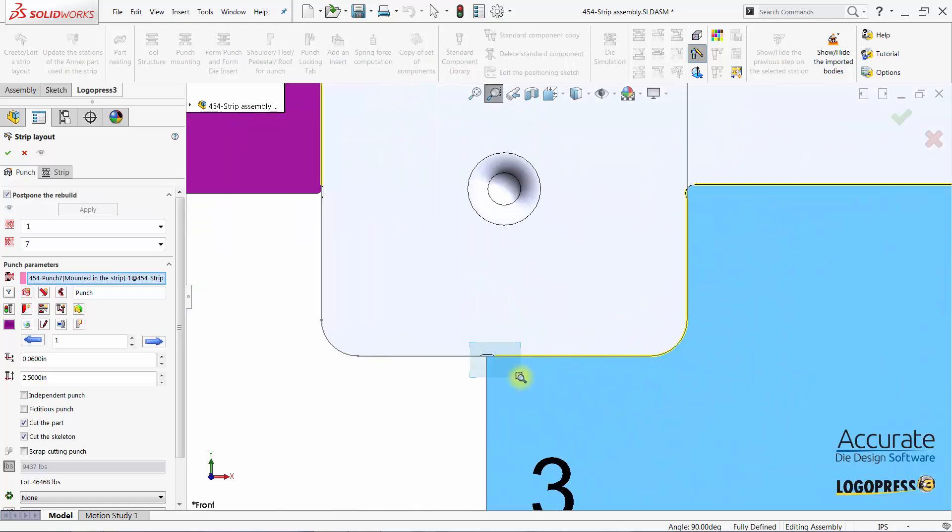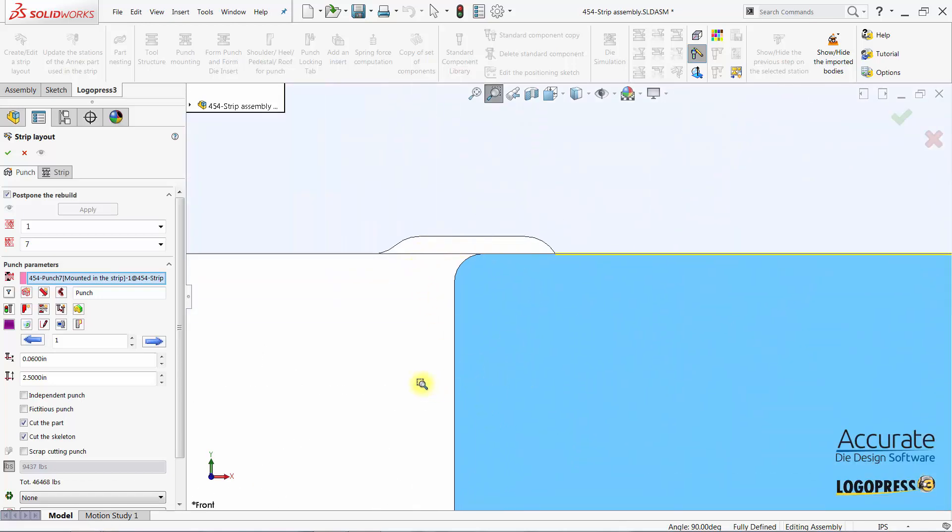And when we zoom in, we can see how the punch bypasses.